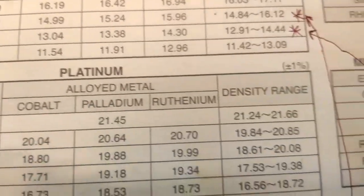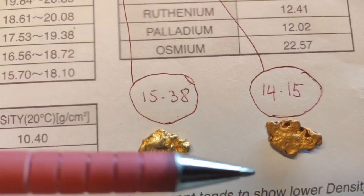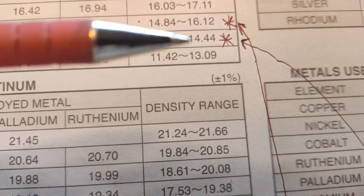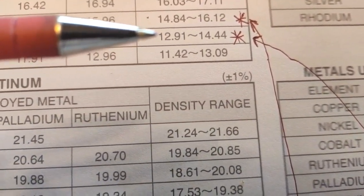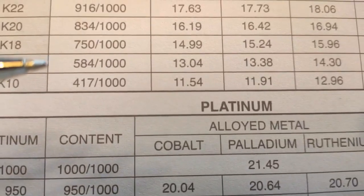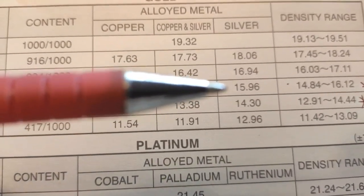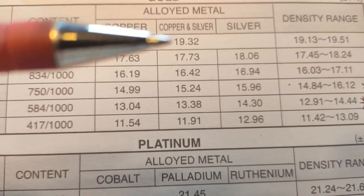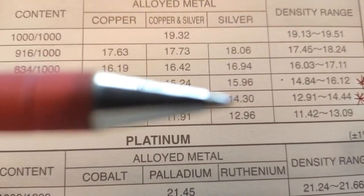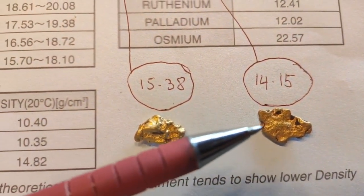Looking back at the two pieces of gold, you'll notice they've got different SG numbers — one is shinier than the other, which means they've got a different composition and probably a different gold content. The second piece fits into a 14 carat range. The two pieces also have different alloy combinations: the bigger one has a copper and silver content, closer to 15.24, and the other has a silver alloy at 14.3.